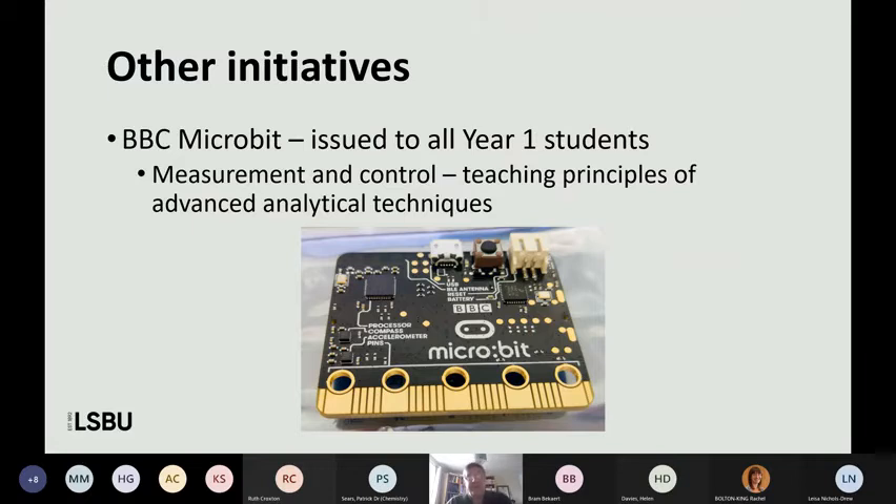The final slide is just another initiative that closely relates to it — one of my colleagues' initiative. We bought all year one students a BBC Microbit kit with a good range of accessories. This relates to a module where we're beginning to introduce analytical equipment and measurement and control — teaching the principles of how you link a sensor to a microprocessor and actually obtain the data. This is the first year, but it's worked well in a remote environment and we've had some very good student projects submitted using the BBC Microbit.